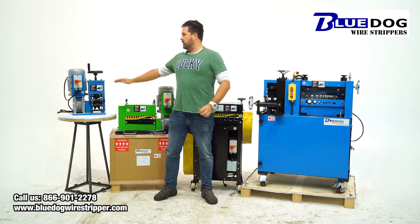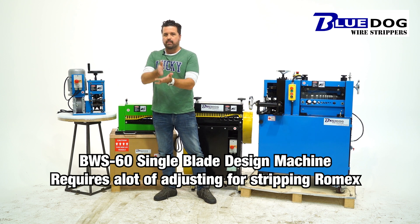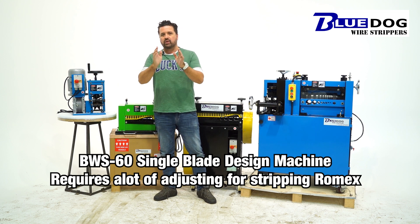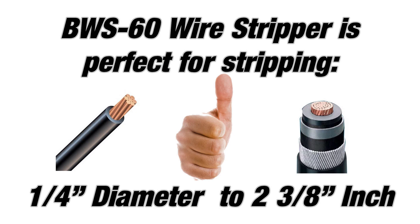I'm going to start out here with our BWS60 single blade design machine. I don't recommend this for stripping Romex cable because there's a lot of adjustment of the blade up and down — it'll take you a long time to process the various strands. However, if you need to strip quarter inch up to two and three inch cable, the BWS60 is an awesome machine.